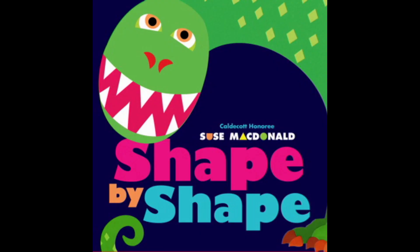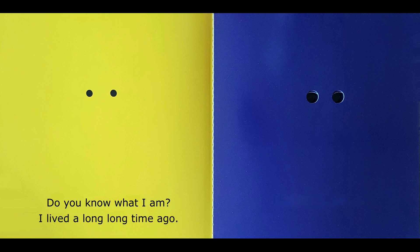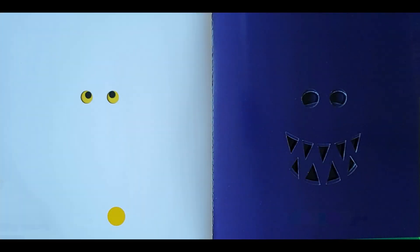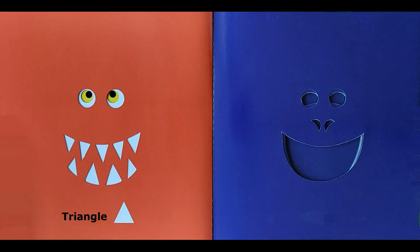Shape by Shape by Susie MacDonald. Do you know what I am? I lived a long, long time ago. I had round eyes. Circle. Lots of sharp teeth. Triangle.